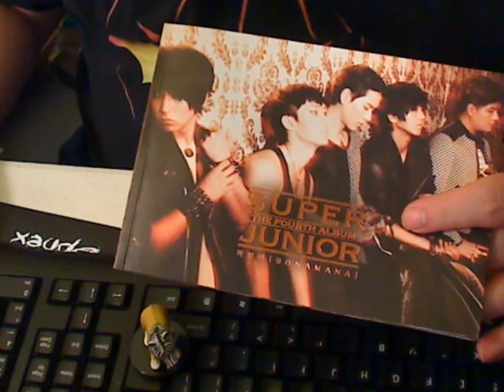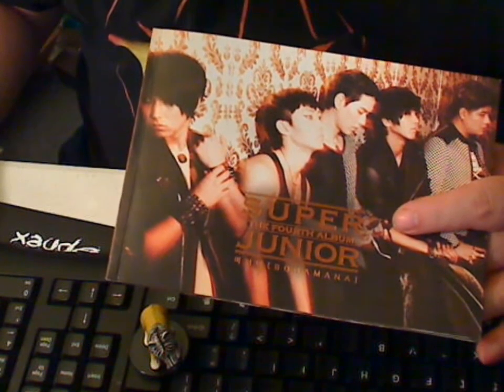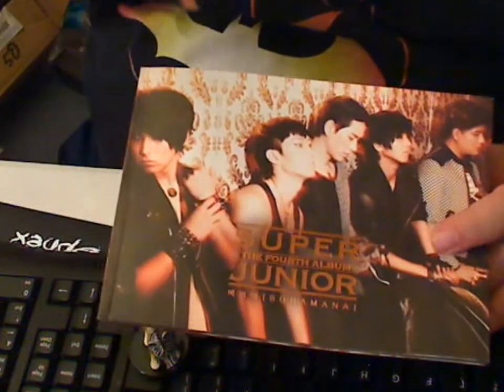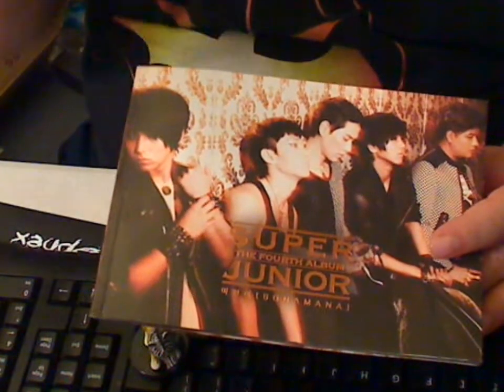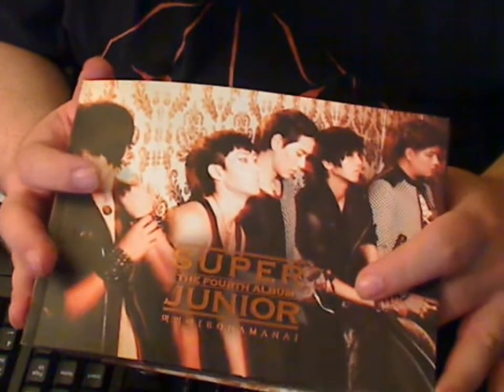Hi, this is Majinoni and here's my review for Super Junior's 4th CD, Bona Mana. Now, there's two different types — there's an A and a B that just basically have different covers and cards. They run about $13.99 each on YesAsia.com.